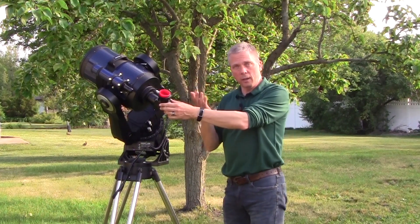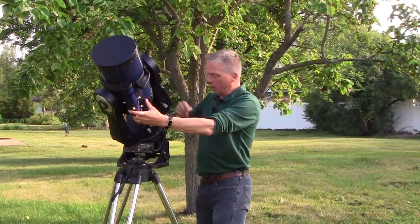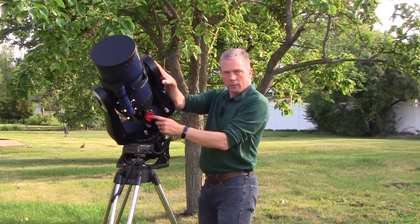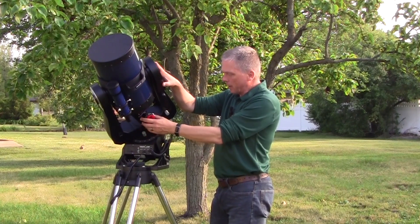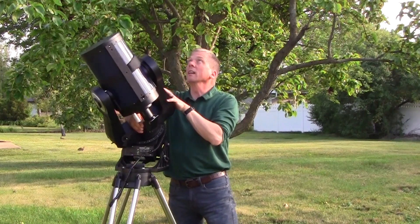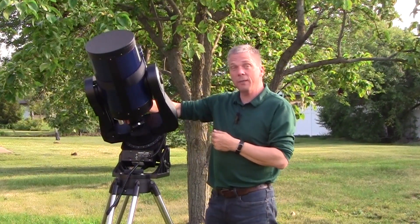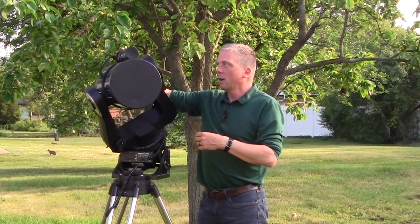The fork mount, as I discovered years ago, is difficult to use when you want to look at things especially to the north. When you try to look toward the north star, you can see where the eyepiece and star diagonal end up, making it very difficult to view. There are still just difficult places, whereas on a German equatorial mount you have a much wider ability to aim the telescope wherever you want with the eyepiece at a comfortable level.